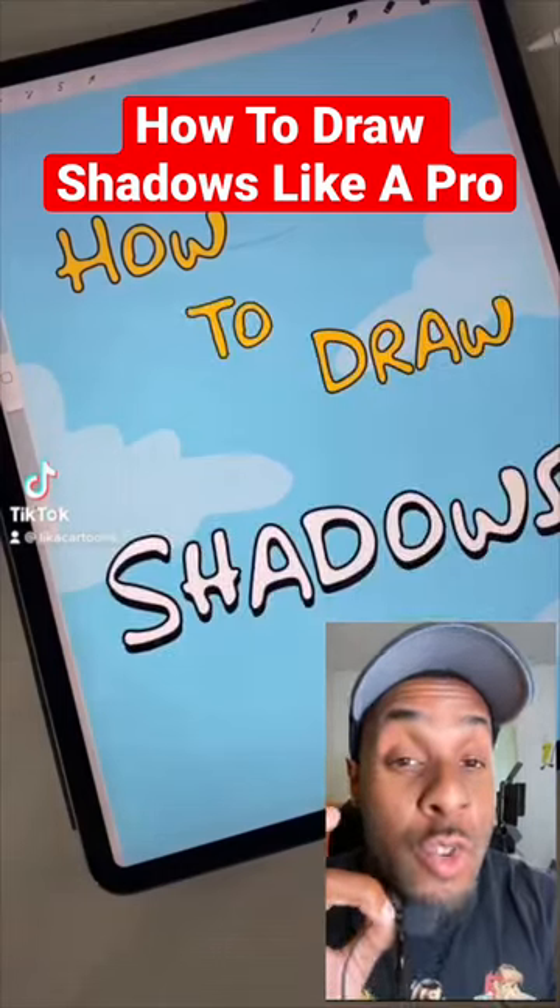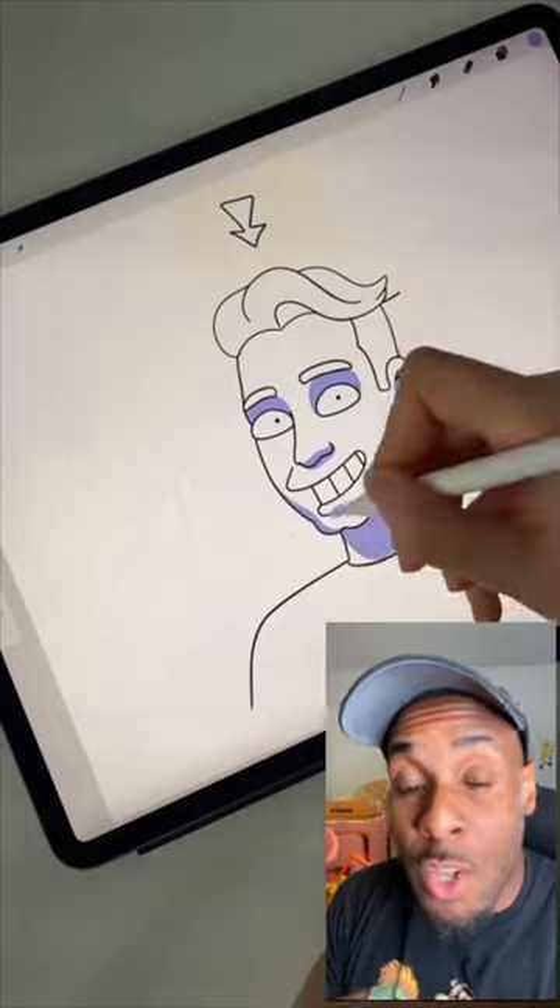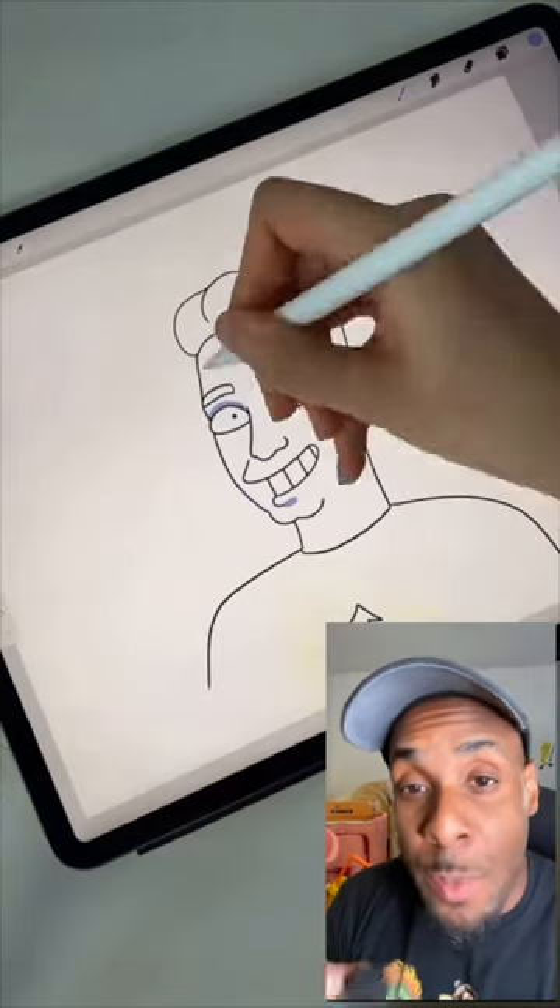If you're an artist and you struggle to use shadows, you should definitely watch this video. This video is a good guide to show you exactly where to place the shadows based on where the light is.